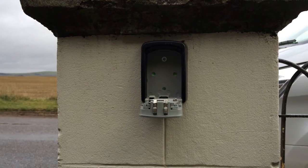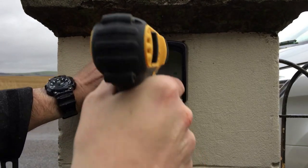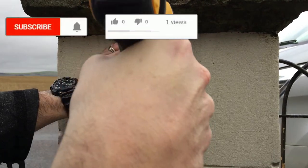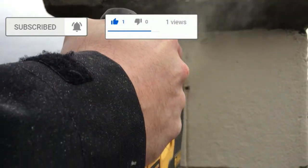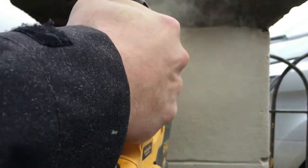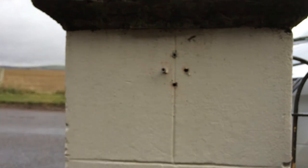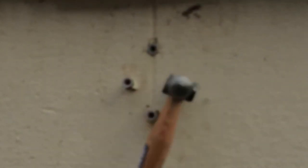We'll take it back out now and drill these three remaining holes. The plugs are in now. Let's get it tapped in and secure.